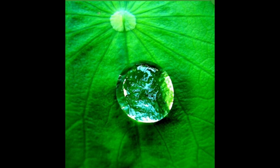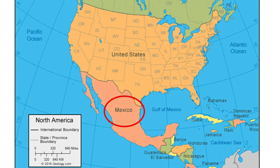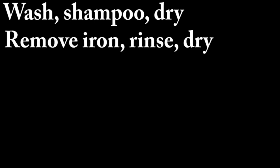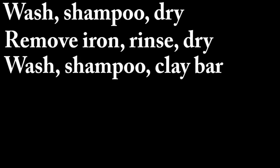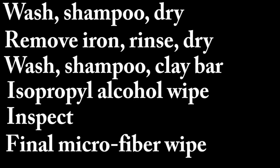I'm going to be applying the ceramic coating to my brand new Audi Q5. Even though it's brand new, the paint is still filthy — it was assembled in Mexico and traveled thousands of miles by train and truck with only limited dealer preparation. Here are the steps: first, wash with a pH-neutral shampoo and dry with a microfiber towel; remove iron particles, rinse and dry; clean again with shampoo and a clay bar; wipe down with IPA (isopropyl alcohol); then inspect and do a final clean before applying the ceramic coating.